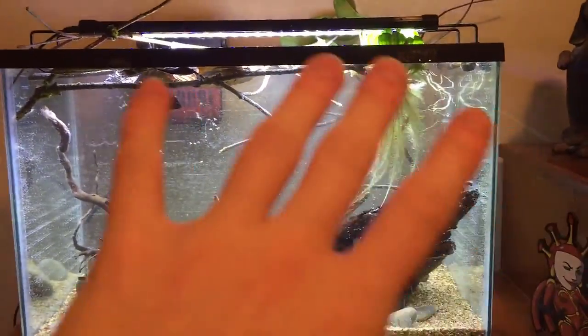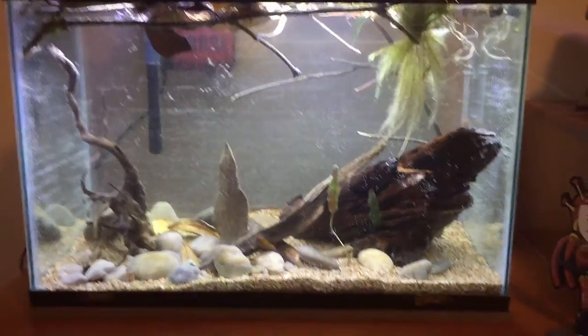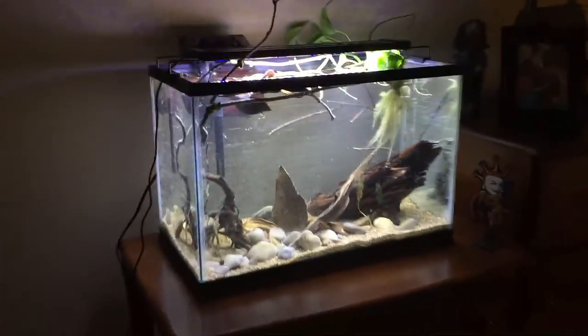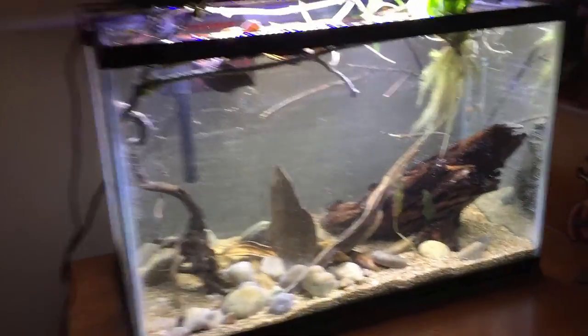Now we fade away to either the end of the video or the next one. It looks pretty cool in the dark. I will see you guys in the next one. I hate the blue light — I don't know why people like it.